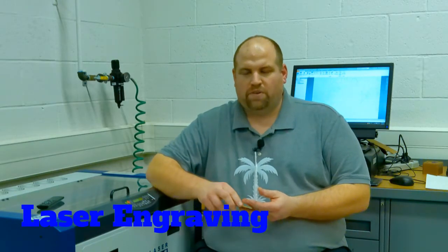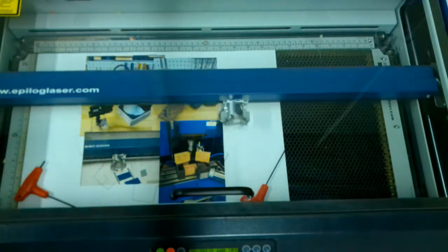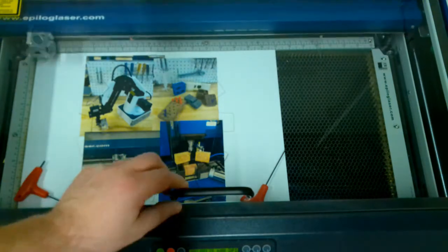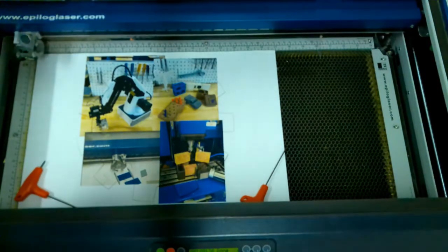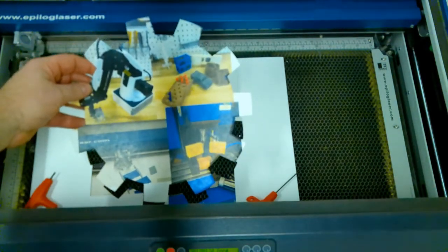Another machine that we use in our manufacturing unit is our laser engraver. It's a 40 watt laser engraver that allows us to engrave things such as little wooden plaques, key chains, bookmarks, or items like that, but we can also use it to cut things out as well.